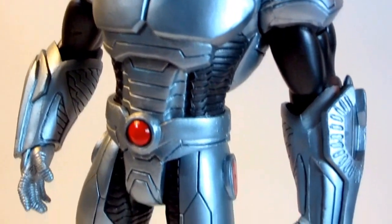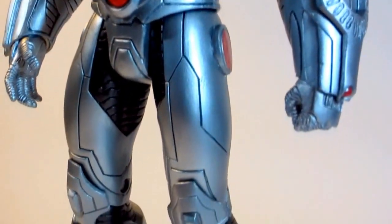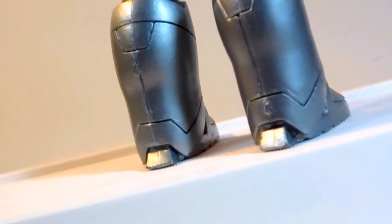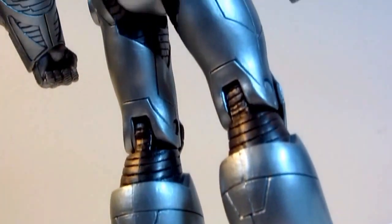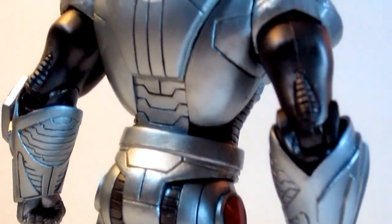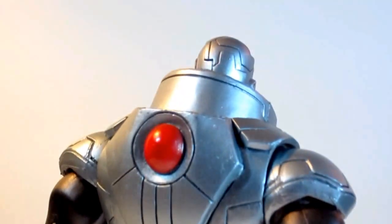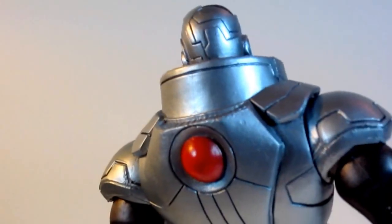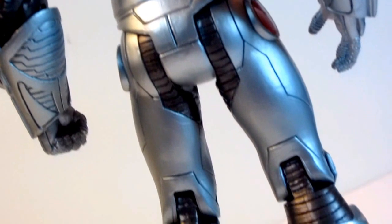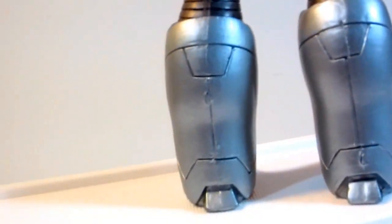Although the costume of Cyborg has evolved since it first came out, I think this Jim Lee version is a super badass action figure because it takes on a more modern and updated look on the costume. This figure stands 7 inches tall and has a metallic grayish blue that simulates his titanium alloy and carbon fiber composite that covers most of its body.